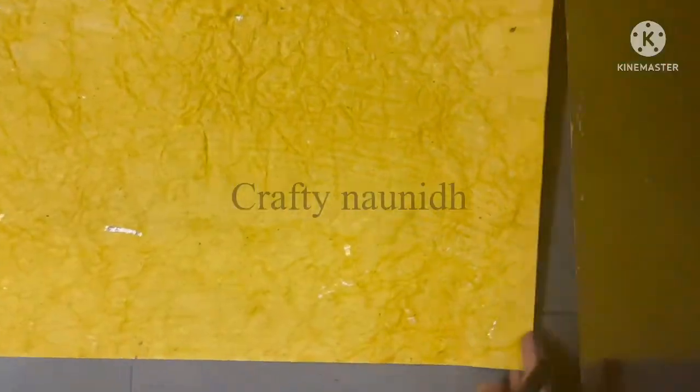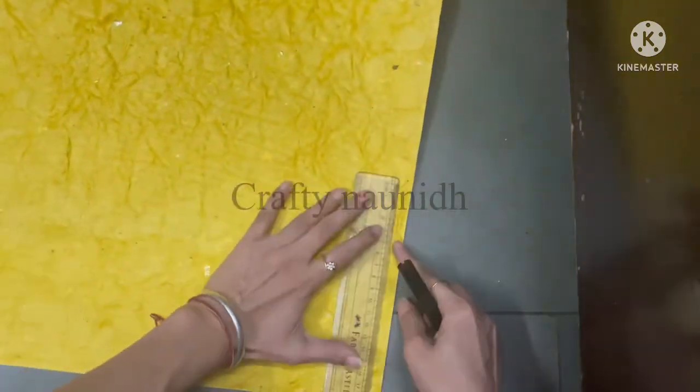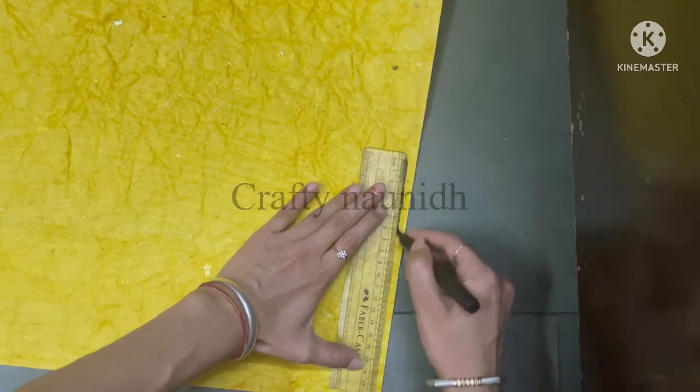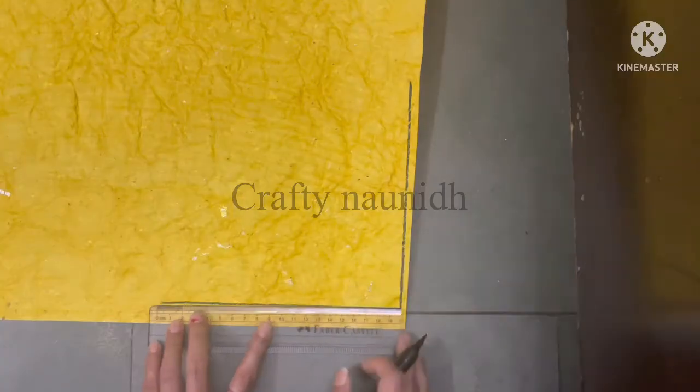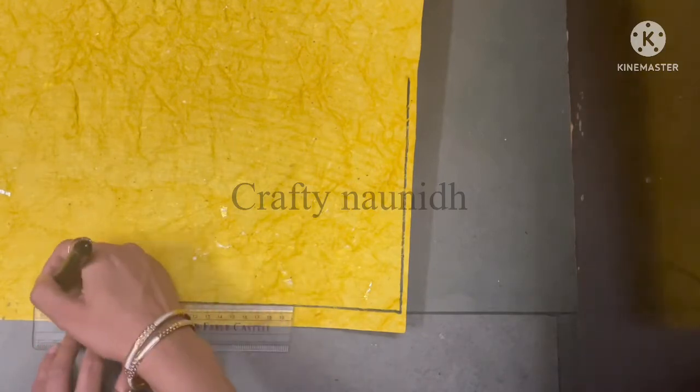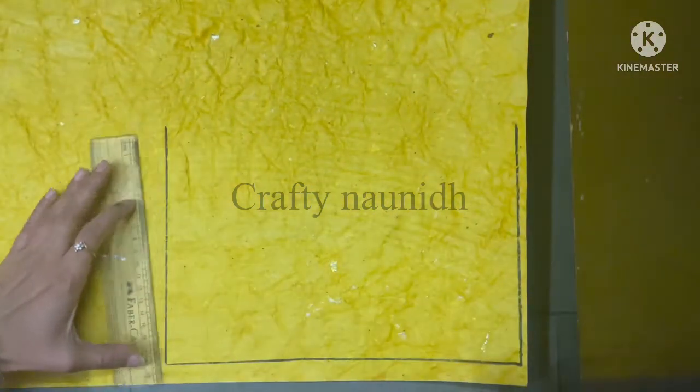Now, to give a look of sand, I am using yellow paper. Cut a small rectangle piece from the yellow crepe paper. It should be of a length so that both of your swings can fit in it.